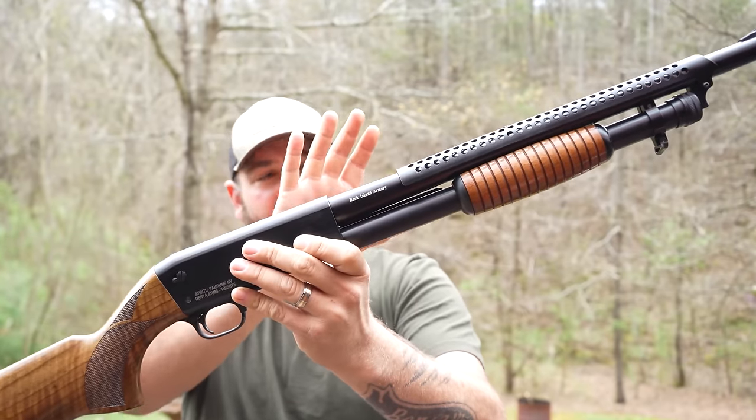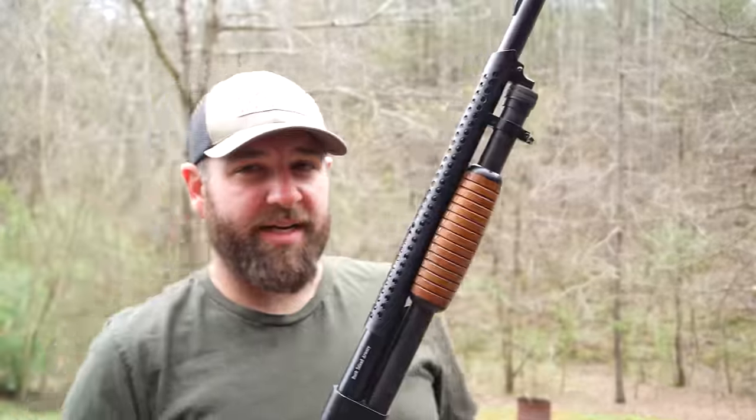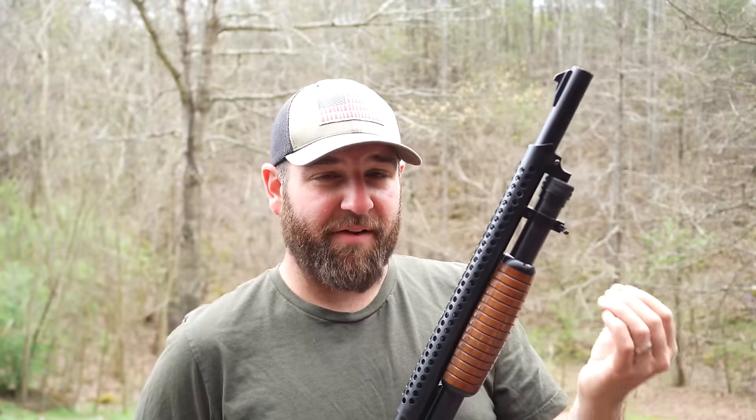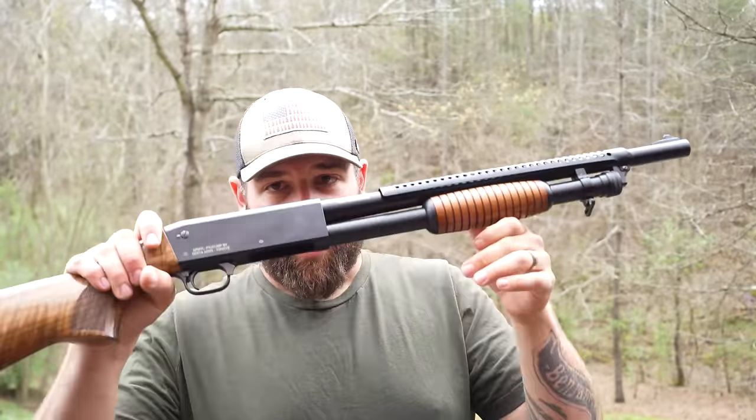This right here is a Rock Island Armory Imports TPAS — it's a 12 gauge shotgun modeled after the Ithaca Model 37 trench gun version. There are a couple differences from the original actual trench gun from Ithaca, made in 1937, and then in 1941 Ithaca actually trenchified their Model 37s kind of like this.